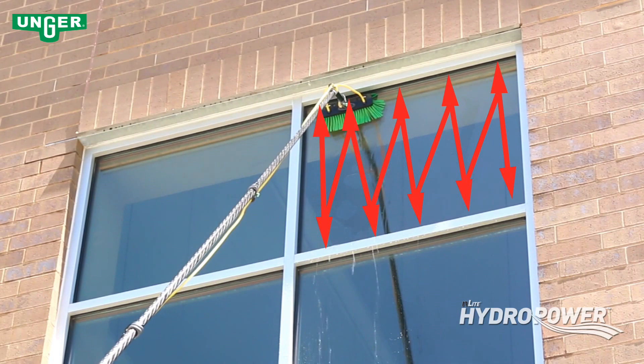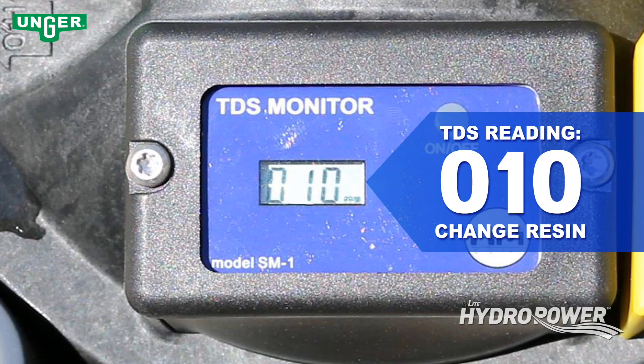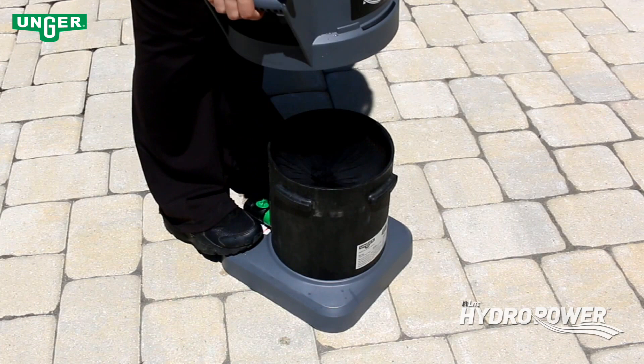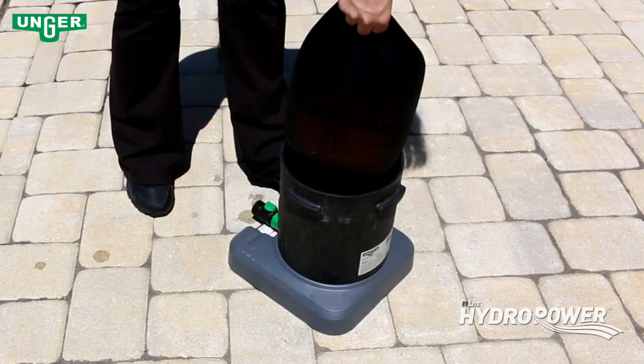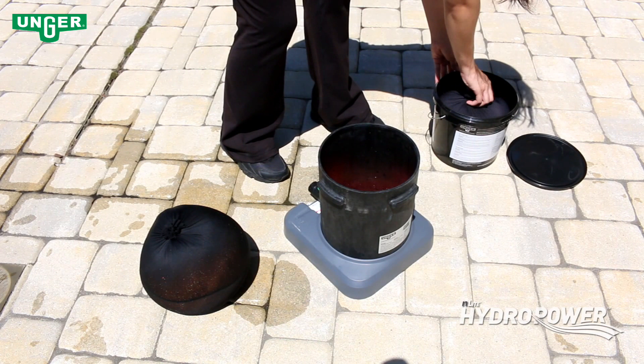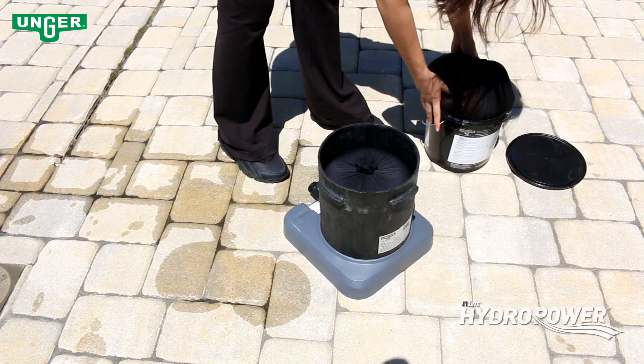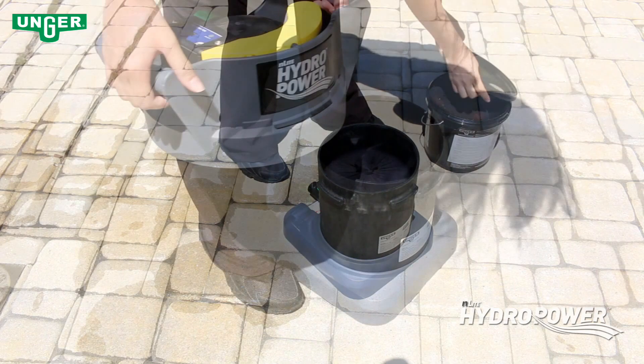At any time the TDS meter reads 10, it is time to change the resin. Secure the HydroPower unit and remove the top by pressing down on the yellow tab and turning counter-clockwise. Remove the used resin bag and set aside. Remove the new resin bag and place it into the HydroPower unit. Place the used bag into the black pail. Replace the HydroPower top and store away.